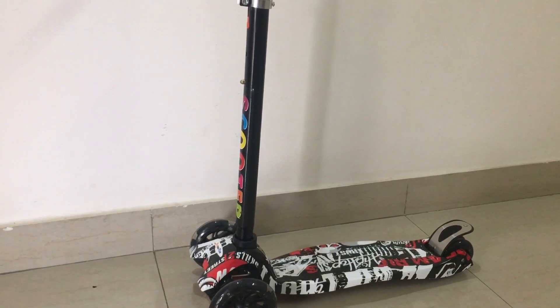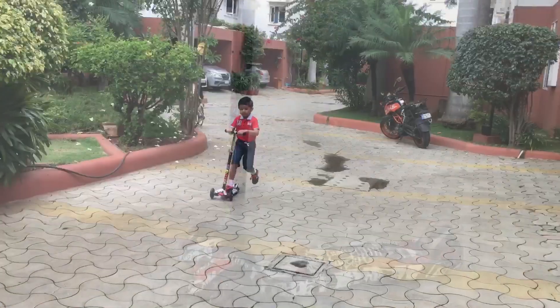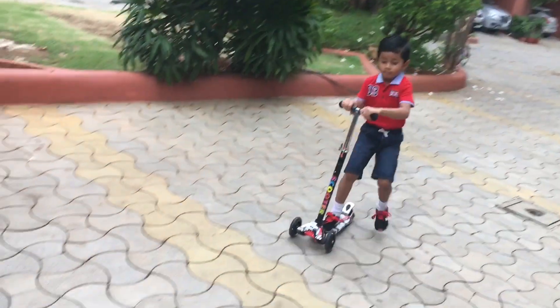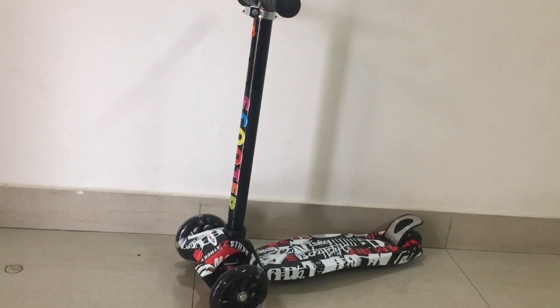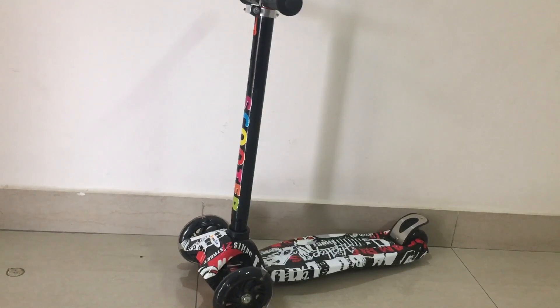It's a perfect gift for our little ones. My kid loved it a lot. So if you are planning to buy a scooter, I will definitely recommend this scooter for kids.